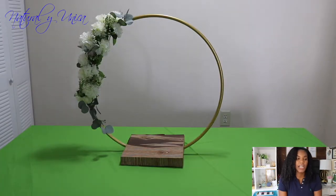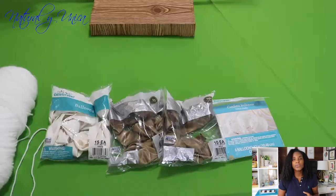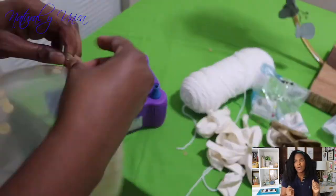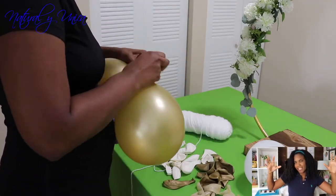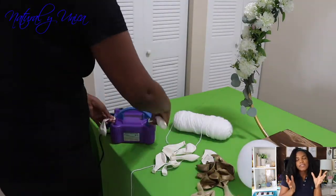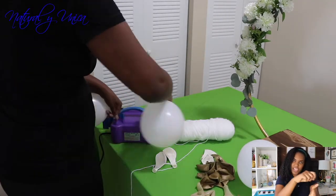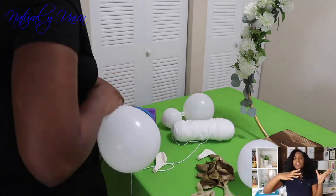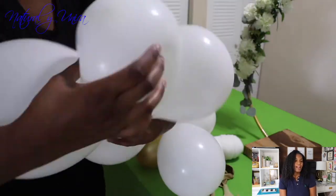I chose a green tablecloth because that's her favorite color. Then on the table I created the balloons. I used white yarn, gold balloons, white balloons, and those beautiful balloons with little details. I recommend when you create this amazing art, try to use different sizes. Attach four of them first, then latch them with the yarn — that's what I used. Then I created this long arc and continued making it down onto the floor.